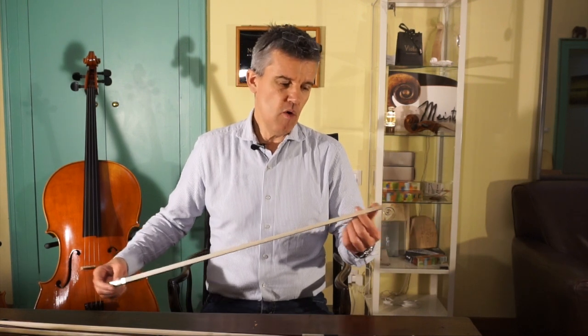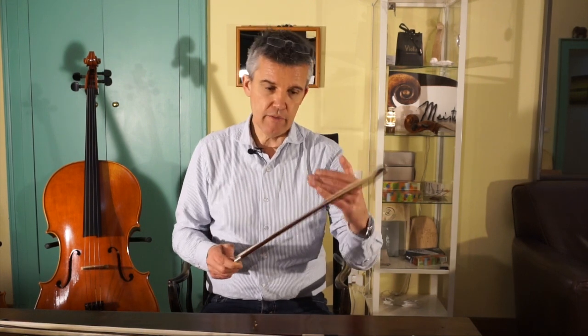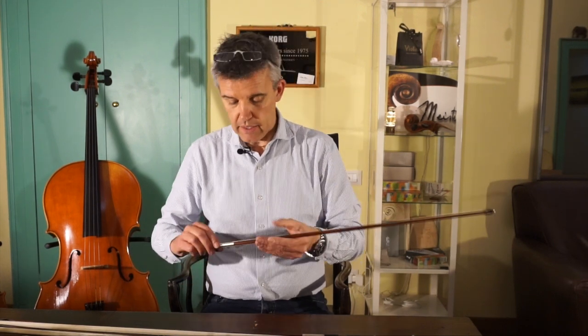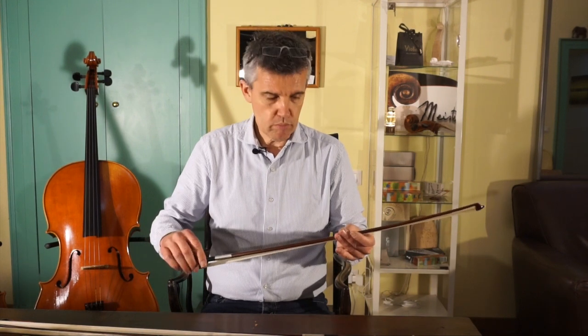Nevertheless, over the past 35 years I had the chance to make up my mind regarding bows, and this is why I also have a few bows which I sell to my customers. I have a certain range of bows which are made in Germany from Dörfler, and then I paint them and put on my label. It's no crime — it's very transparent. I think it's a nice bow for beginners, a wooden bow which really works.